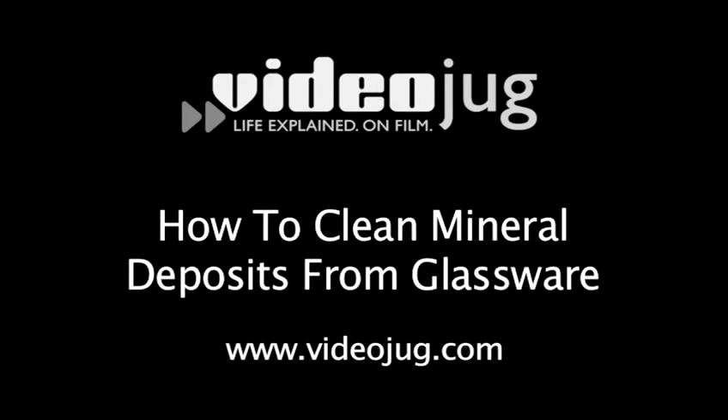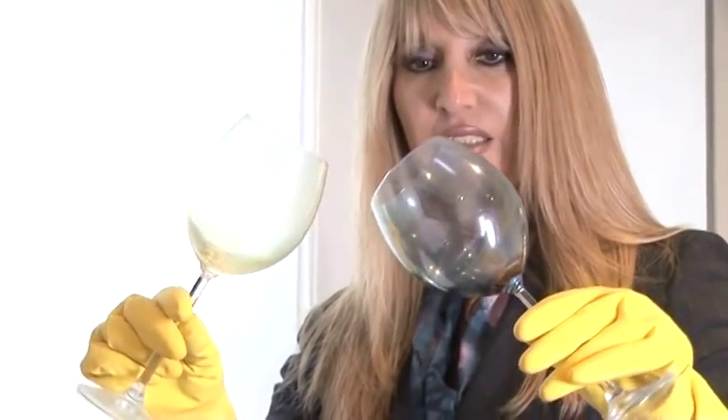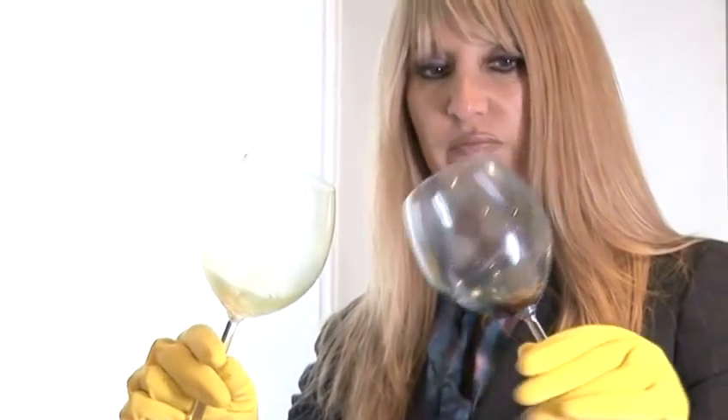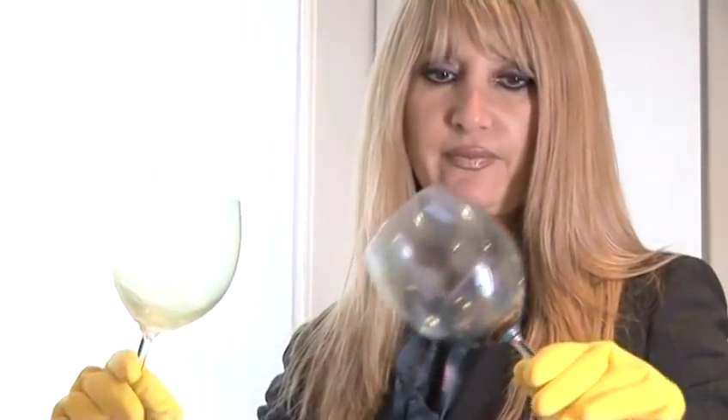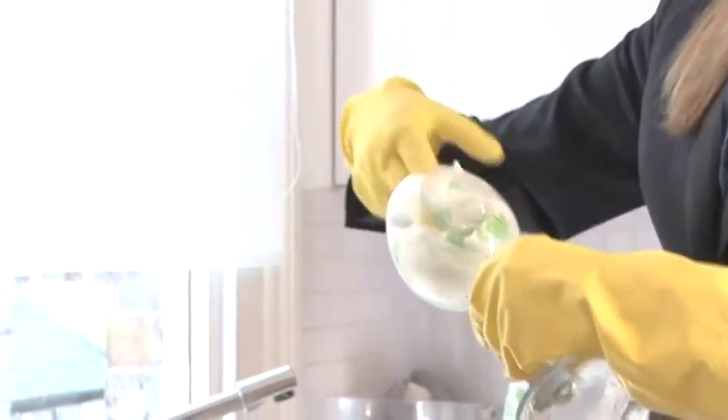How to clean mineral deposits from glassware. Hello and welcome to Videojug. Over time, especially in hard water areas, glassware can begin to look dull. This is due to a build up of minerals from the water. Sandra Redmond, our cleaning expert from Molly Maids, is going to show us a great method for returning glassware to its sparkling former glory.